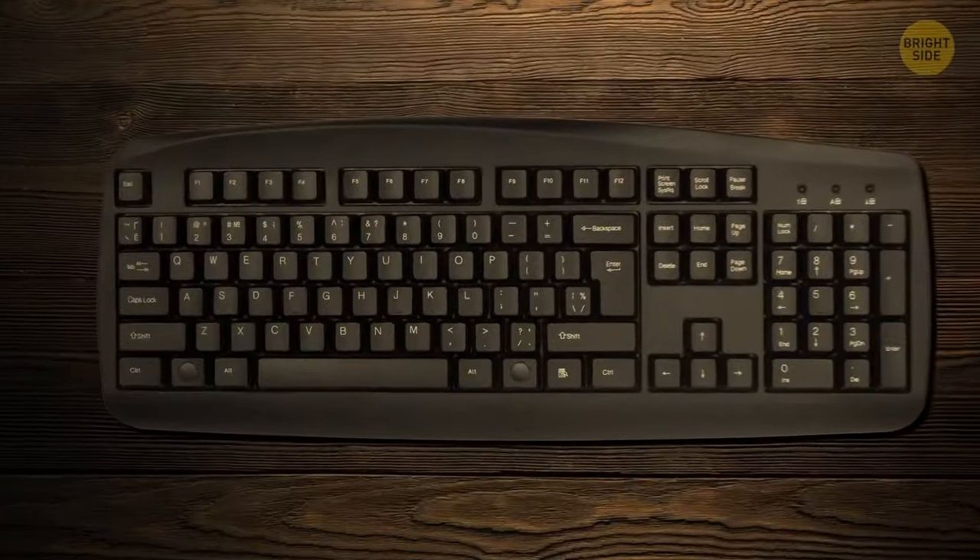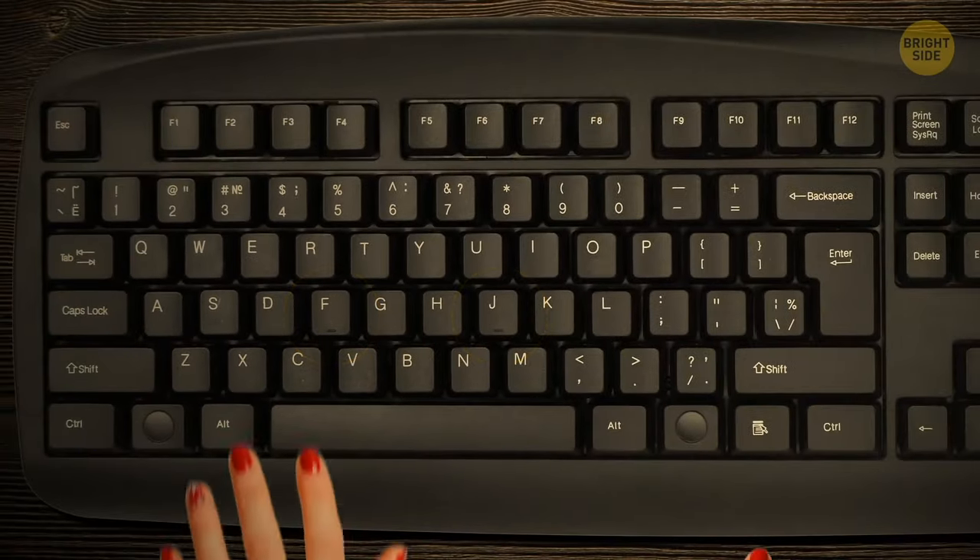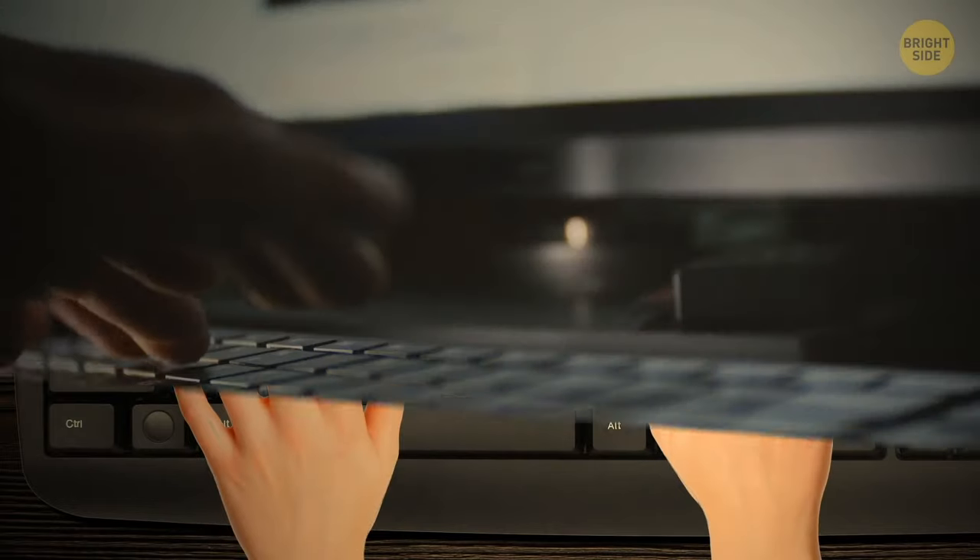The small bumps on the F and J keys on your keyboard have a little-known purpose. They can help you find the right key even without looking at the keyboard — pretty cool if you want to start blind typing.